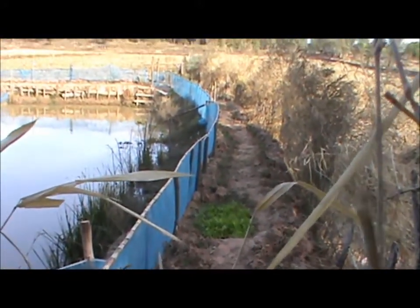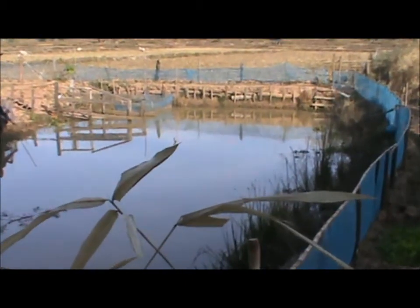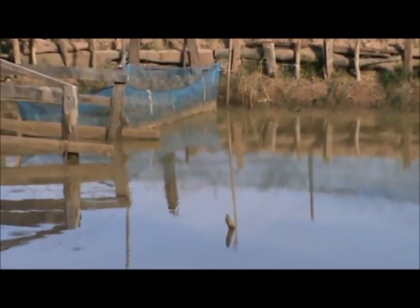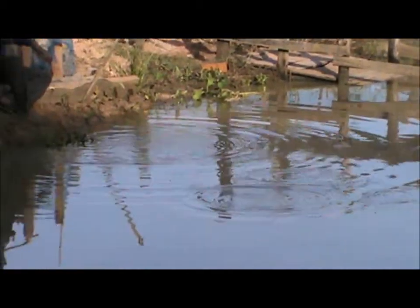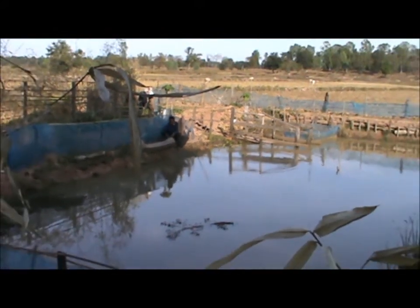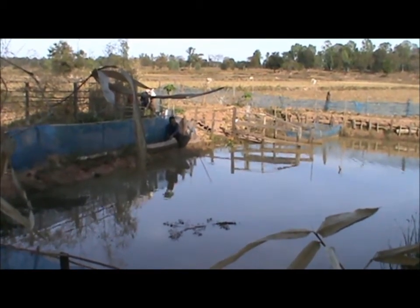Genius idea this is. Over here in this corner - frogs - little frog farm. He's got himself a nice little chair. Nobody's using for bait, piece of fish it looks like. Some kind of beans, climbing beans, and he's using old bamboo for it to climb up.